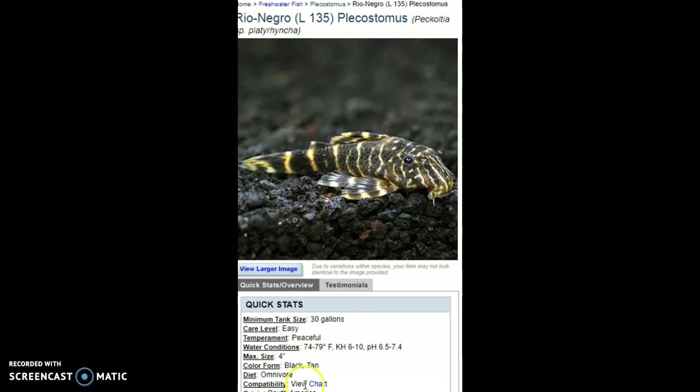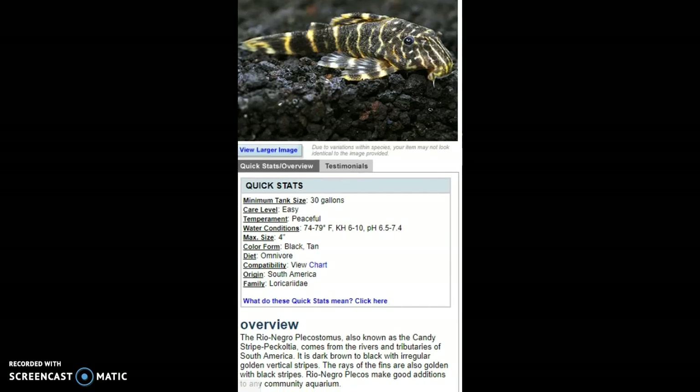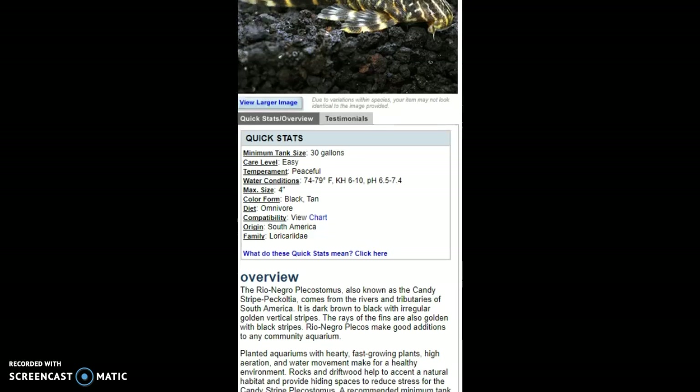It needs 30 gallons, though I would really just keep it in a 15 to 20-gallon. I can't say much more on this one because my time is running short — I only have about 37 minutes left.